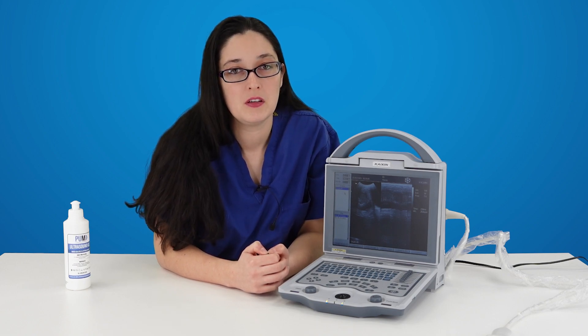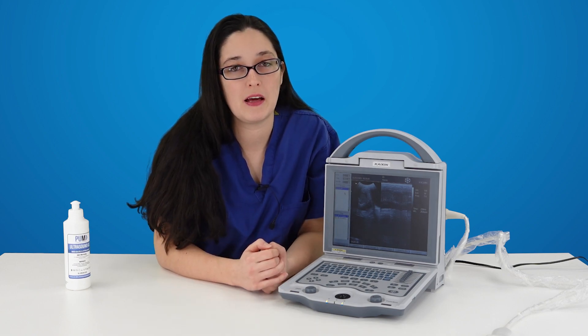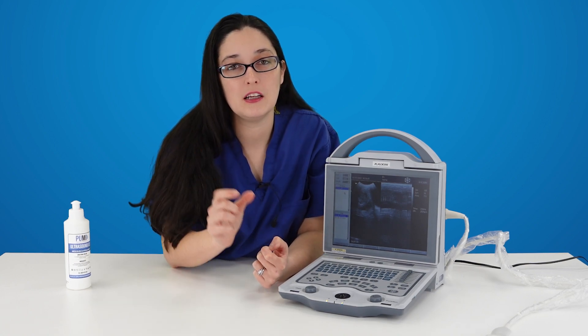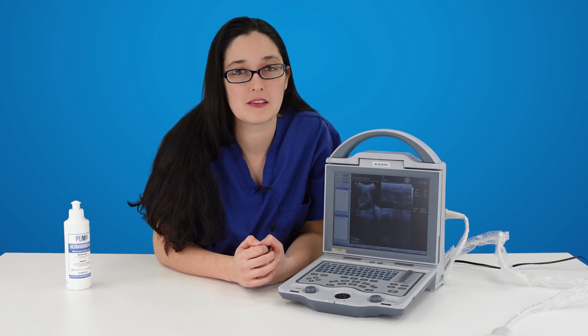Remember, this ultrasound machine does not save video clips. A lot of people will film using their mobile phones. But if you want a machine that will store actual cine loops of your ultrasound scans, then you're going to need to be going for something more like a ScanX.